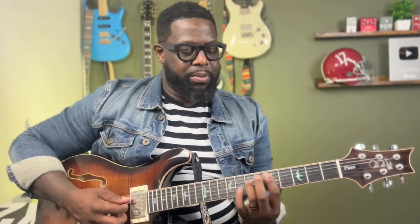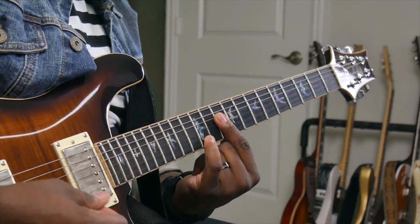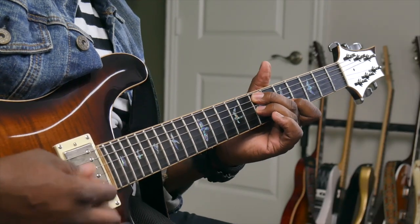Another kind of R&B sauce move — if you're getting a little more advanced when you go to that D, or the number two, you can slide down to that minor nine, D minor nine. You can do that melody right there.